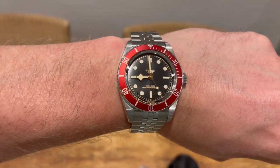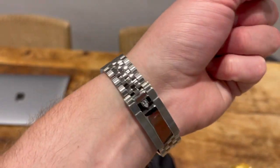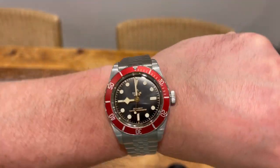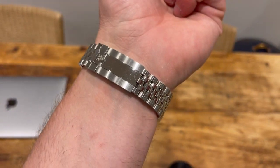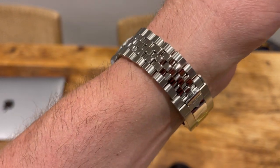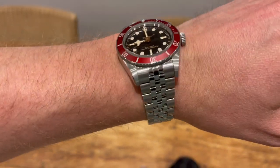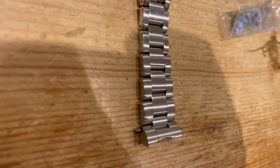Much better looking in my opinion. I wasn't happy with the original, so I got in touch with my AD and said I made a mistake — can I buy the five-link? Of course you can, they said, and sent it in the post. So, how lovely is that? The difference is that's all satin along the bracelet.